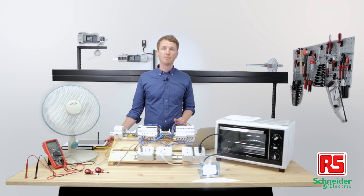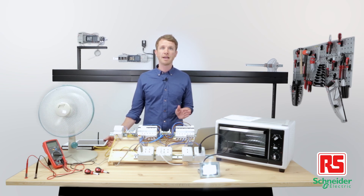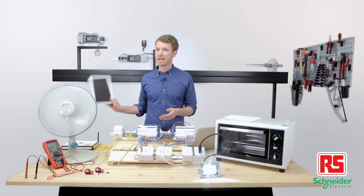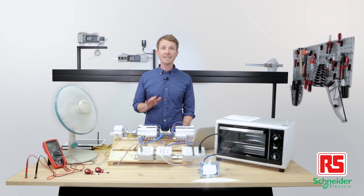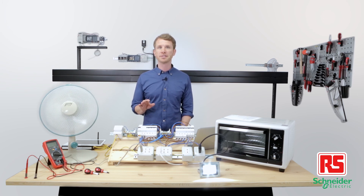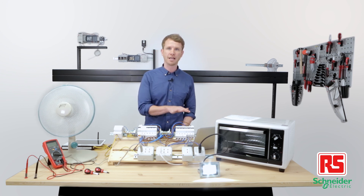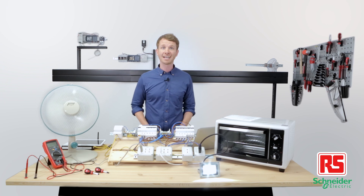Monitoring. Since the monitoring application is web-based, I can access it from any device within the network. So I can, for example, use my tablet and have the system monitored mobily. For obvious safety reasons, we'll avoid creating short circuits or any other dangerous situations, and we'll simulate a power over consumption on the lighting distribution line by doubling the load with a second floodlight.